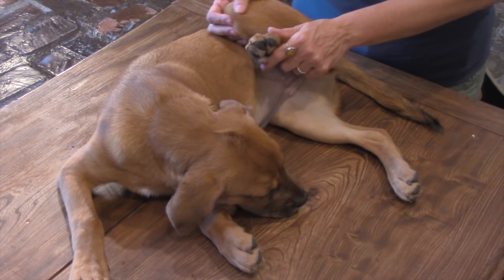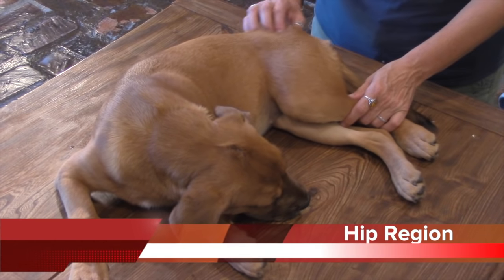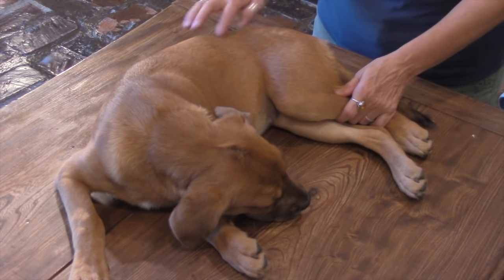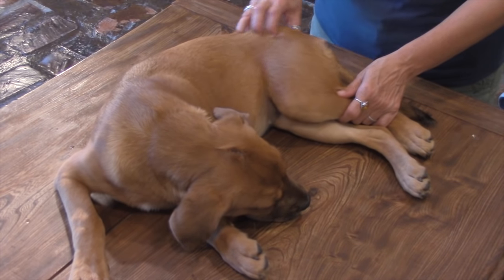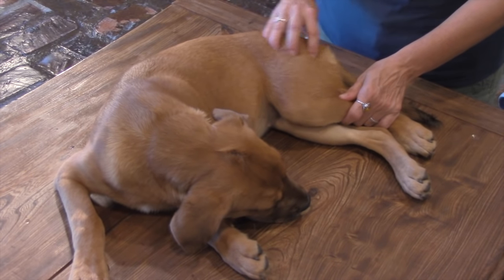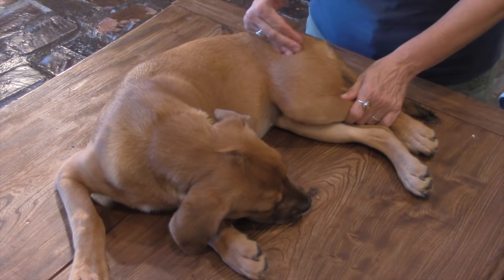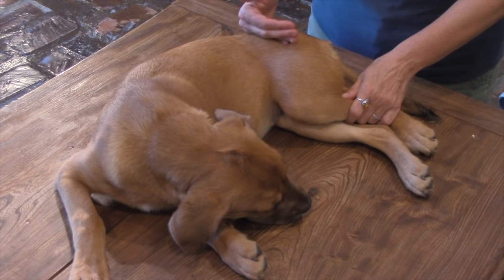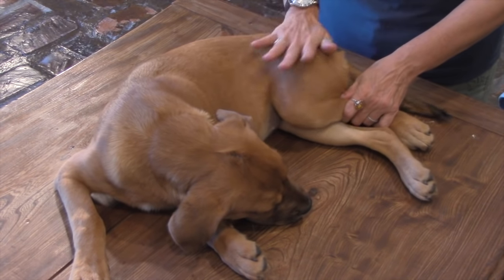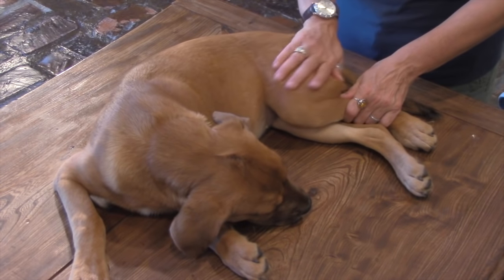That is the stifle region. The next region we're going to go to is the hip. The hip is a unique joint in the dog. The hip is the place where the femur, which is the long bone of your thigh, attaches to the pelvis. This is a socket joint where there is a ball that sits in a socket, kind of like a light bulb sits in a light fixture.